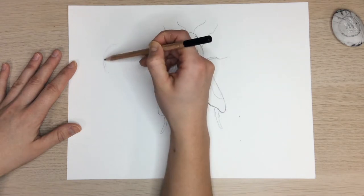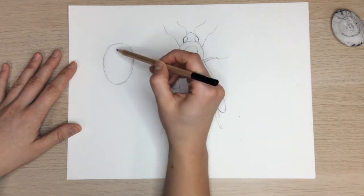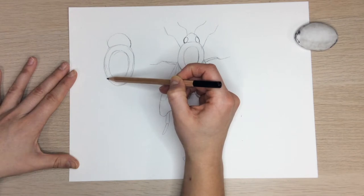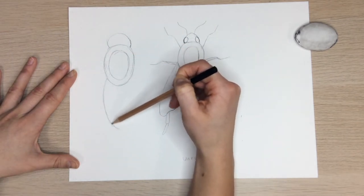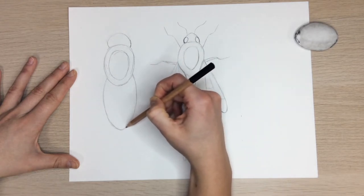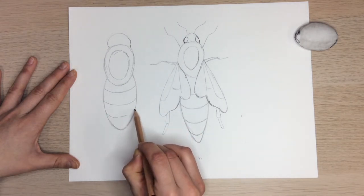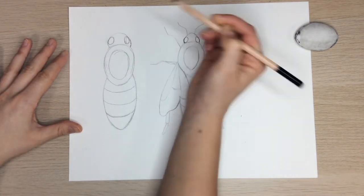To draw the drone bee, we're going to start the same way we drew the queen, by drawing an egg shape for the body and a half circle for the top of the head. A drone bee looks a little different from a queen — a drone bee is wider, but the stomach is a little bit shorter. Draw an abdomen with two curved lines, making it a leaf shape. Remember the abdomen is the stripe part, so add three curved lines for stripes. Drone bees have one less stripe than a queen. Draw ovals for eyes and curved lines for the antennae the same way we did before.